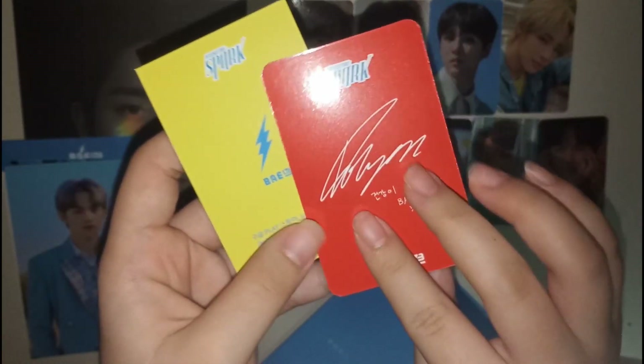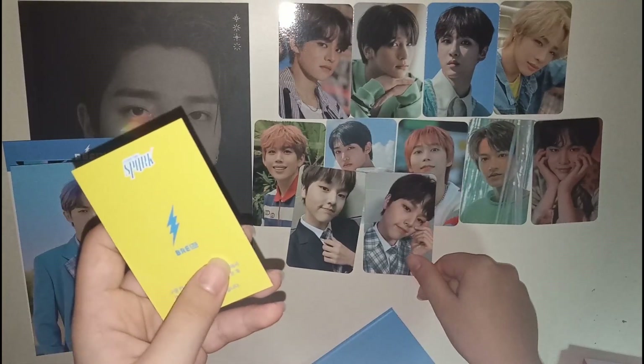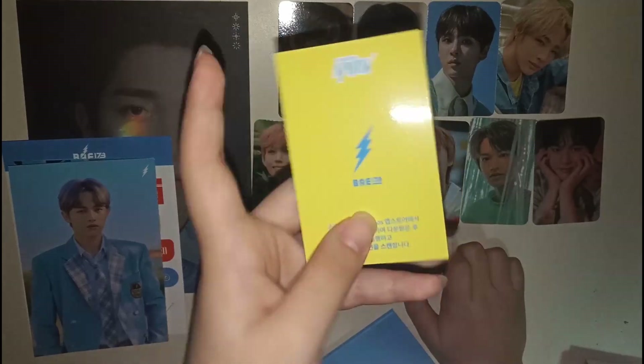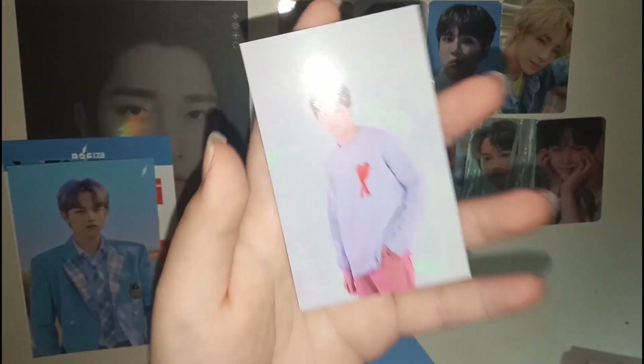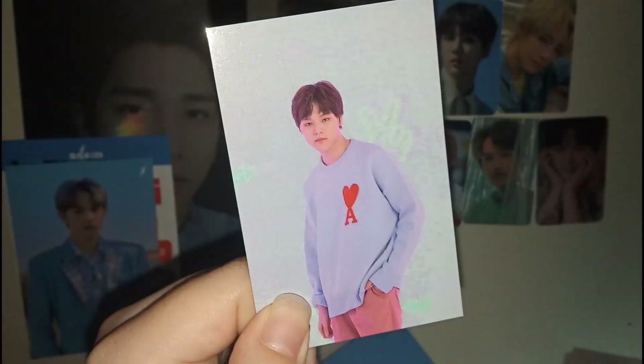I didn't think I'd pull two Do Hyeons. So this is his red bag card — I guess I don't have to trade for anything then. This is his red bag card, which is really cute. Then we have the AR card, which is also Do Hyeon. Oh my god, I didn't think I'd pull a full Do Hyeon set, but here we are. You can kind of see there's like a V sign behind them, as always.